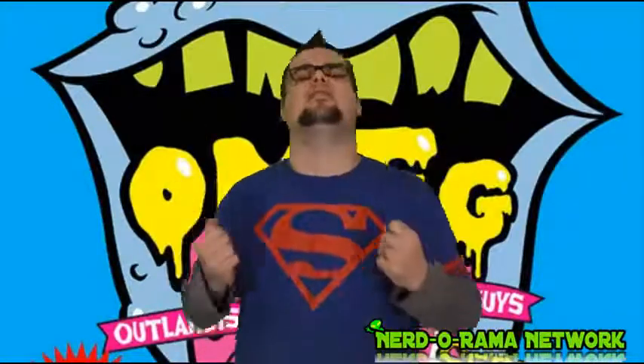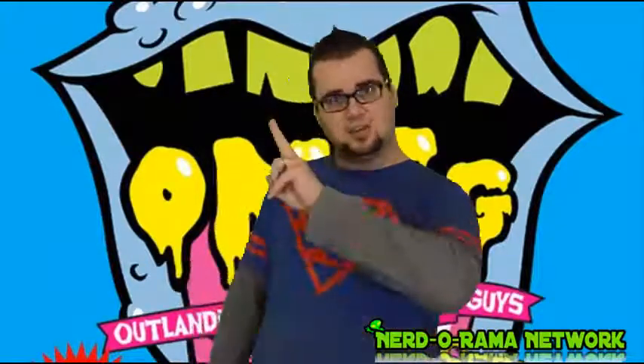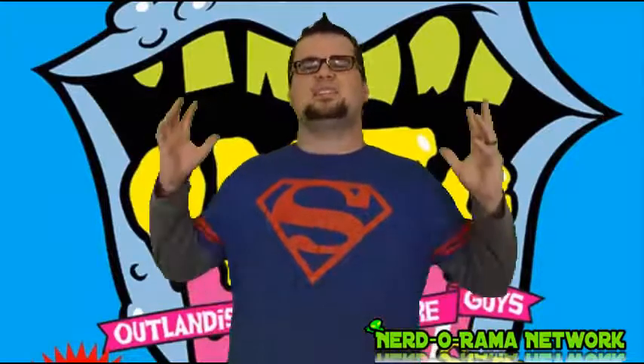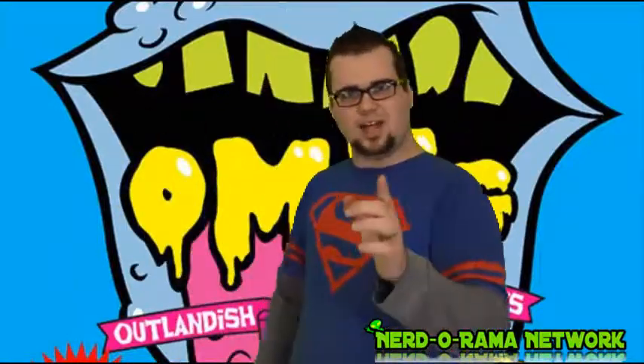Hey guys, Genesis Moss here and this week I'm doing a very fun toy review. I am reviewing the OMFG Series 2 and 3 figures plus two OTMFG figures as well. These guys are so much fun. I was just so happy when I finally got a hold of these guys and I can't wait to tell you guys all about them, so keep watching.